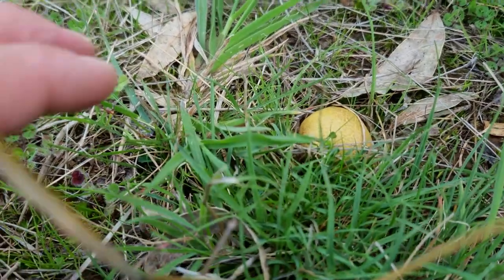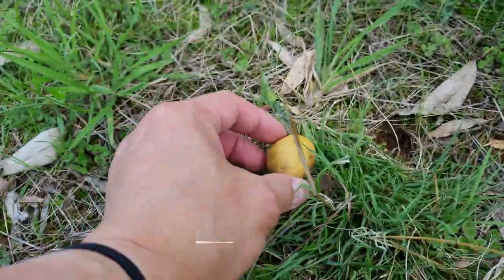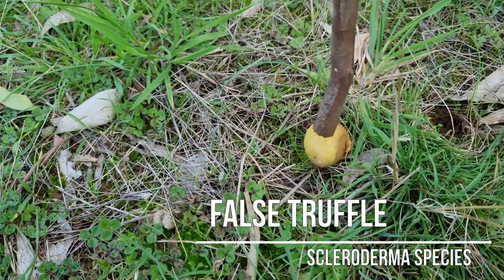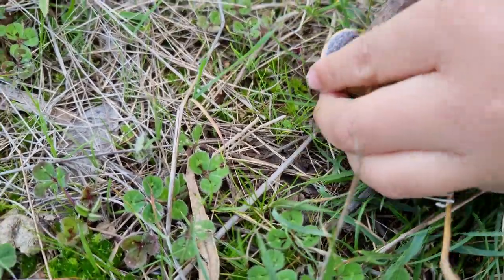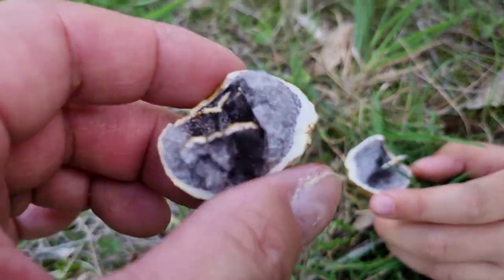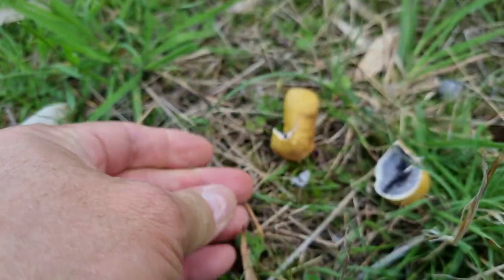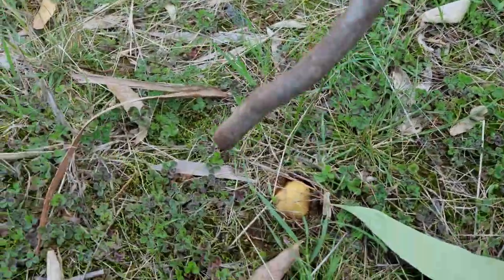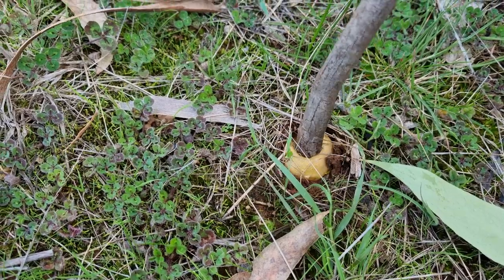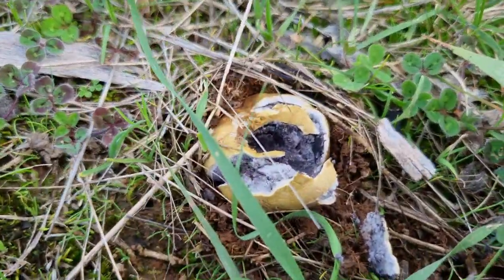So we've found — well, mummy found this one. This is a false truffle. We'll show you what's inside: yellow outside and black inside, because it looks a little bit like a truffle inside, but it's not. Do not eat. There's another one here. Zoe likes destroying them — Zoe the Destroyer in action. Very nice.